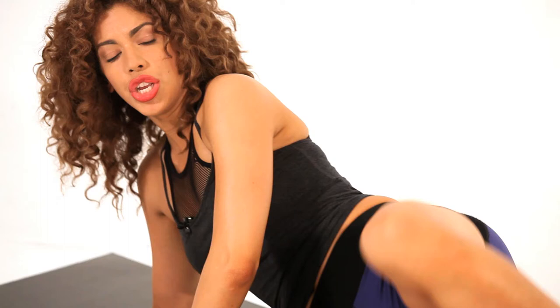Really squeeze that glute as you push that knee back as far as you can, and then take it down. And that's how you do the clam for a sexy butt.